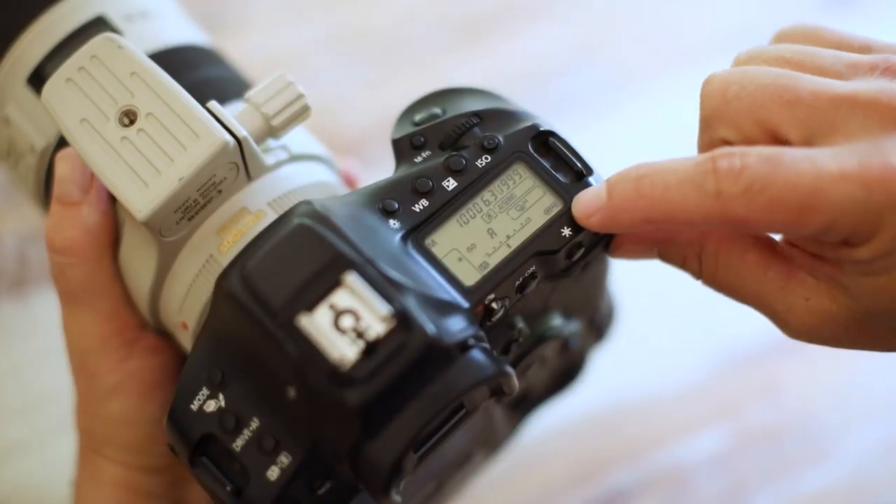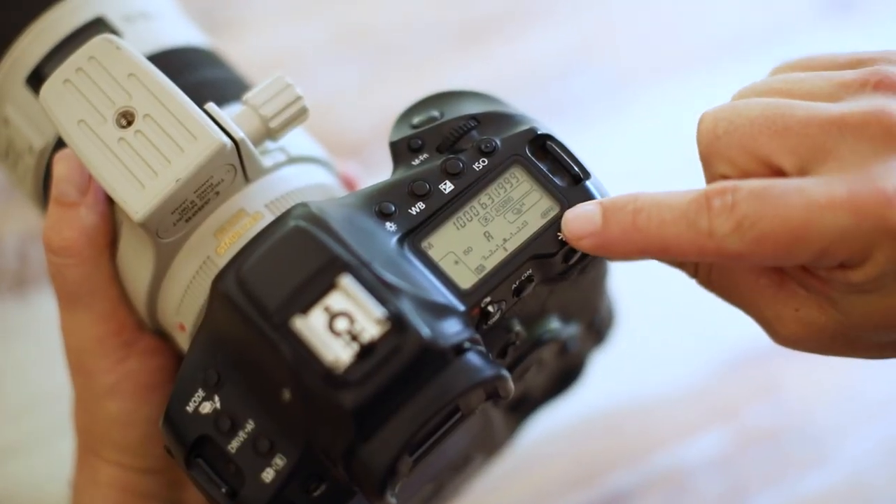The first thing I would check is my battery charger. I would charge all my batteries to make sure that my charger is working properly and my batteries are working. After you've charged your batteries, insert them into your camera — your camera will then indicate whether your batteries are full or not. That way you can confirm your charger and all your batteries are working.